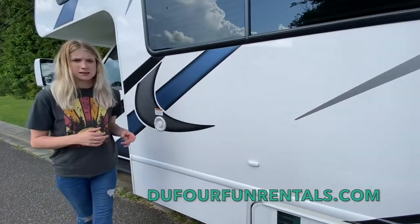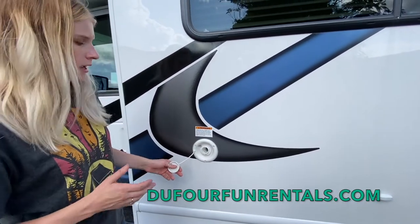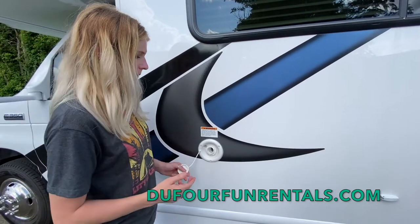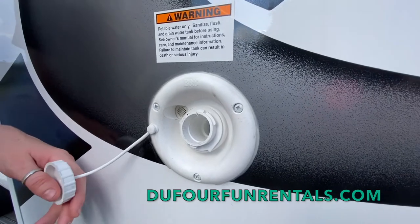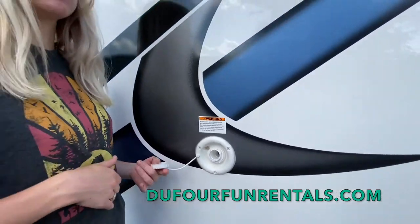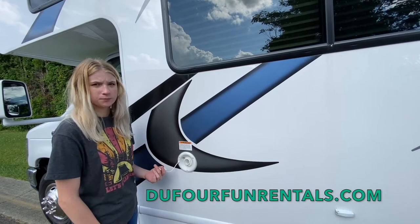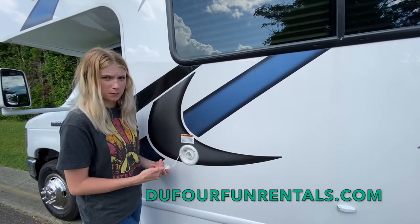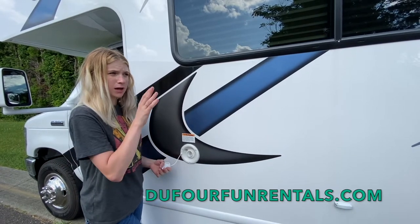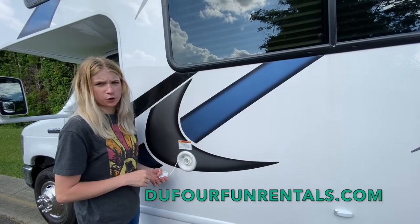Last but not least is your fresh water tank. You have a portable tank, and in order to fill it up, you just stick your water hose in here and wait until it overfills or continue to look at your control panel's fresh button until it's full. In order to access this water, you need the water pump — but if you have your hose hooked up to city water connection, then you do not need your water pump.